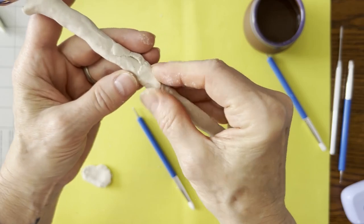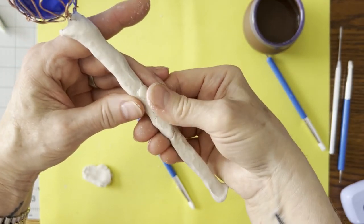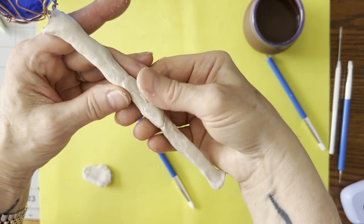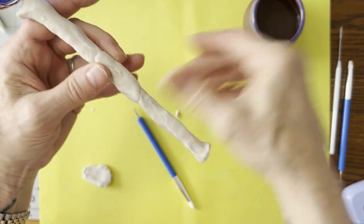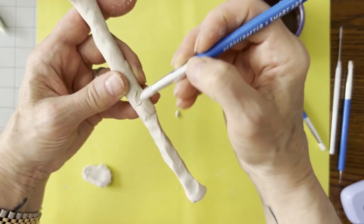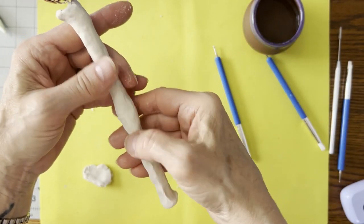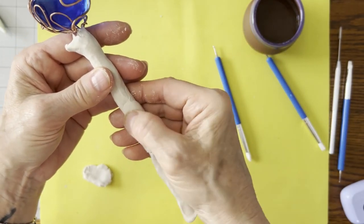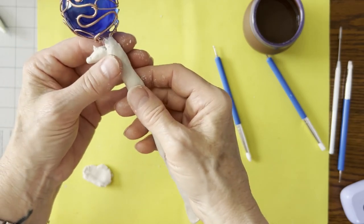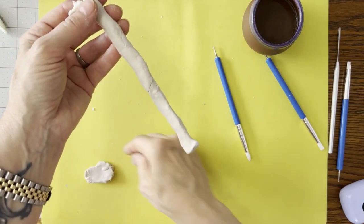Oh, we're popping apart again right in here. What I may have to do is wait till tomorrow to finish this. Yeah, we're popping off every place that I'm putting it on. Okay — we'll wait till tomorrow.